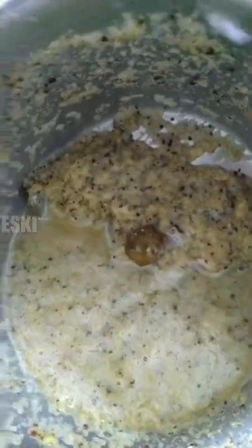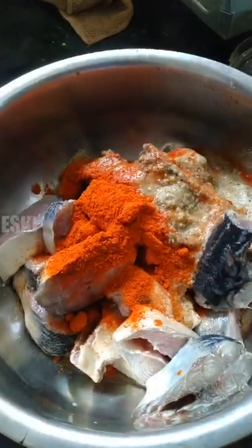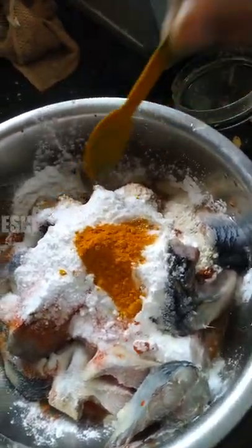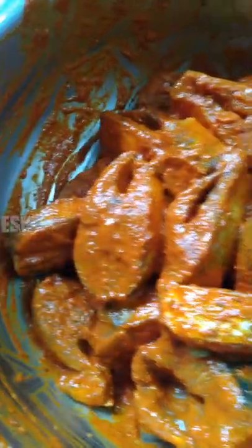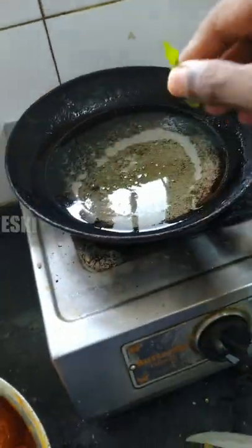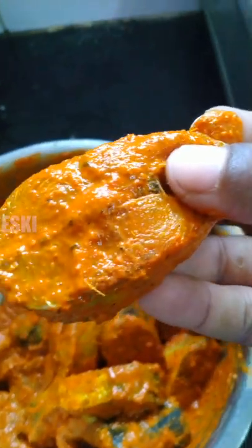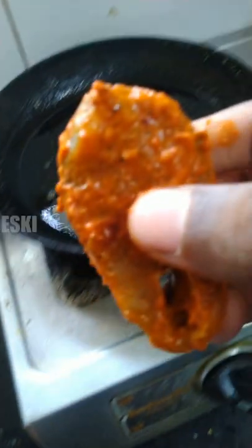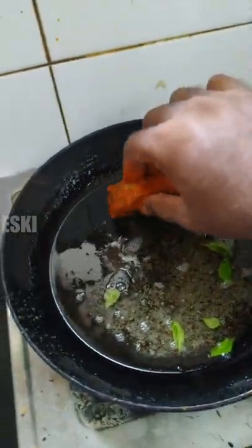It's about 1300 grams. So we have to fry it. Then we have corn flour, pepper, and paste. Mix it and then we add oil and fry it. It's very nice if you try it.